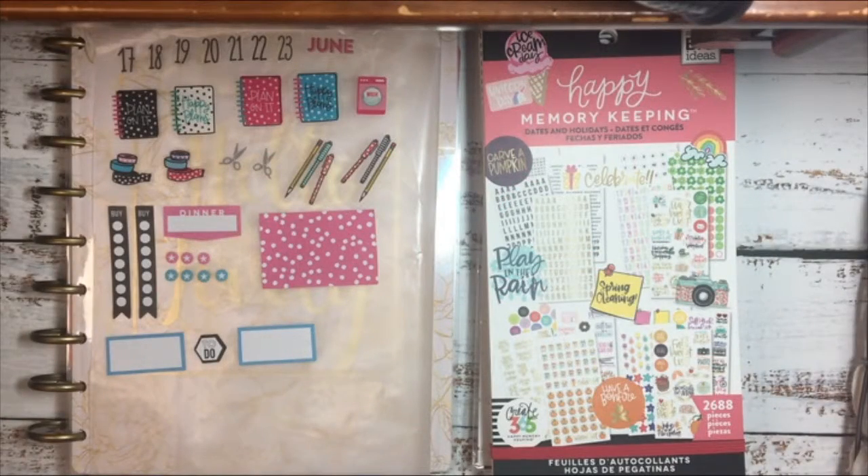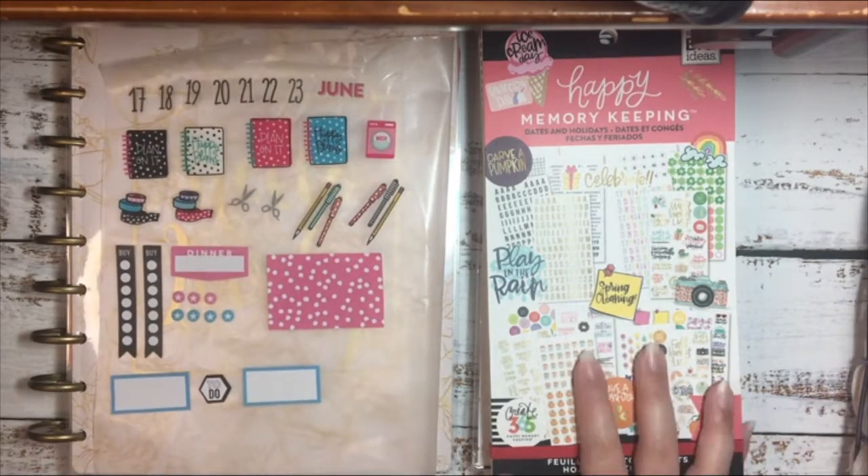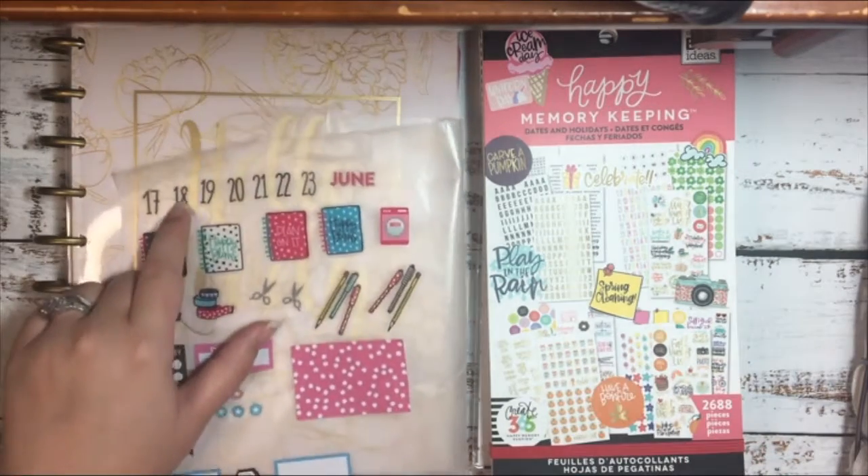Hello everyone and welcome back to my channel. Today I'm going to be doing a plan with me for the week of June 17th through the 23rd. First I've picked out my stickers from the books over here.